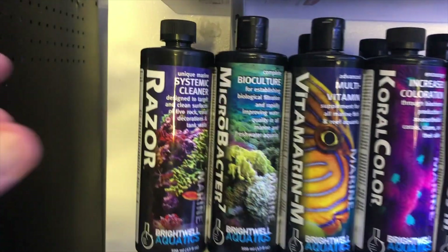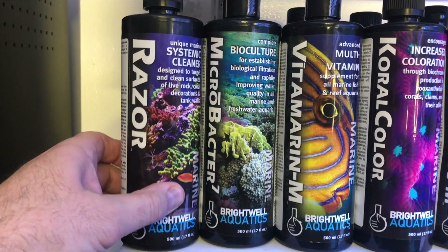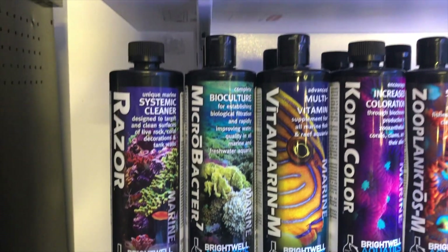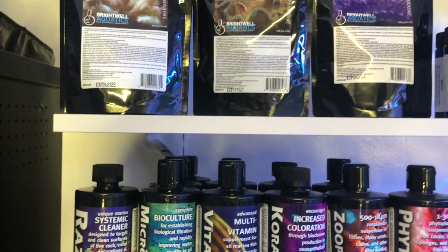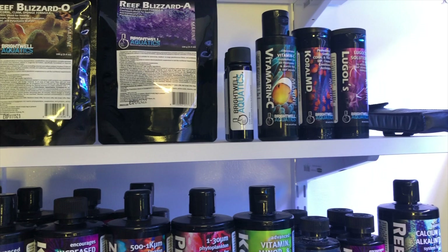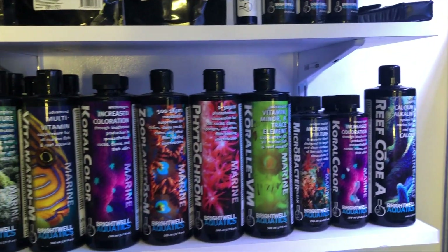This Razor product here is a great cleaner — it also works great on green hair algae. I've had an issue with that in one of my frag tanks and it's working really well to break it down and eradicate it. These are some of the products I'm using. Brightwell has a great crew and they're gracious enough to sponsor this system.